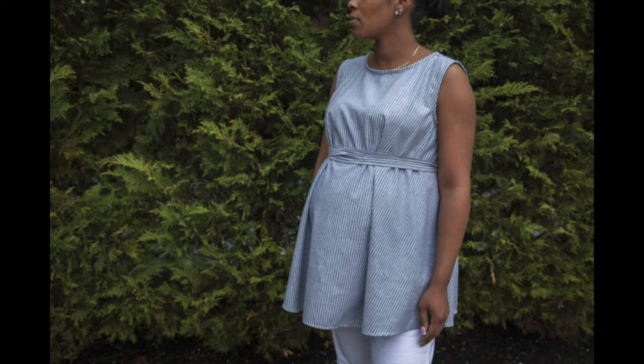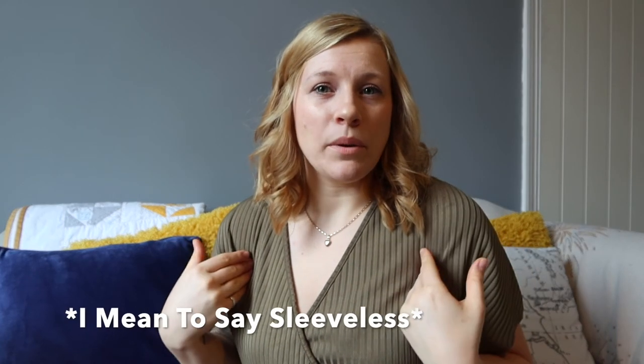Number seven on our list is the Olaya Maternity Shirt by Mood Fabrics. I love Mood Fabrics — they have patterns for men, women, children and even maternity wear. The Olaya Maternity Shirt is really simple: it's like a nice strapless vest that's quite boxy and flowy, with a little wrap at the waist to make it look a bit more decorative. It's really easy to wear and simple to make — great for hot summer days when you want to feel cool but still dressy.